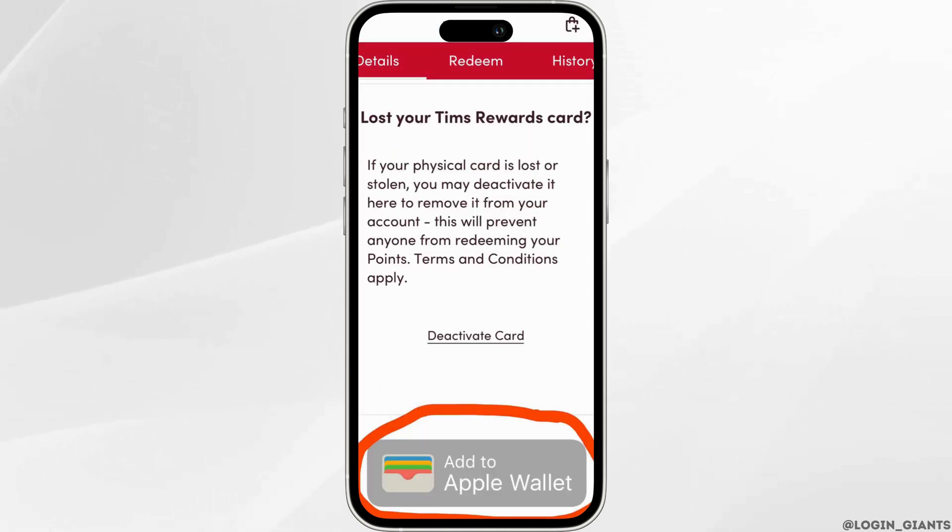You need to navigate to the rewards tab. When you click on rewards, scroll all the way down until you see the option to add to Apple Wallet. If you click on this option, it will automatically lead you to Apple Wallet where you can confirm that you would like to add the reward card to it.